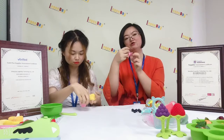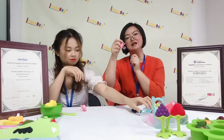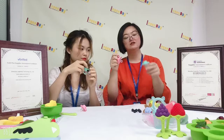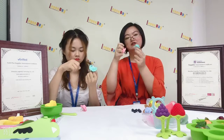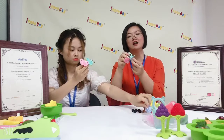The baby can use the fingers to grip it. It is very easy to use. And also for these parts with different colors, as you can see, it is a fresh color, very colorful.